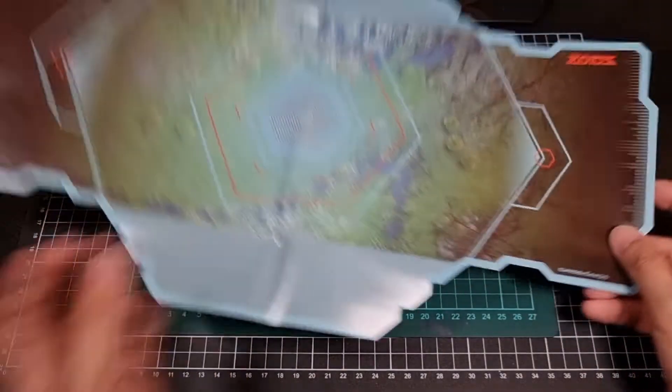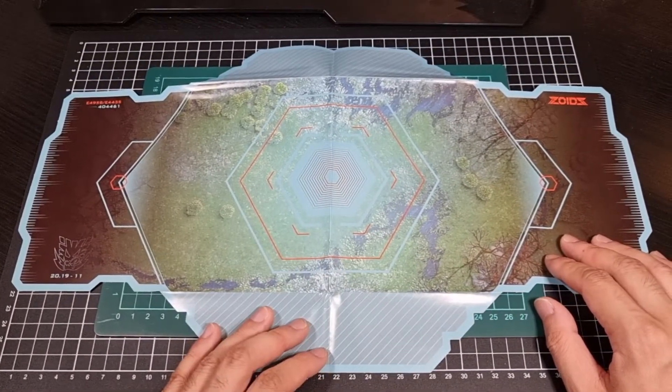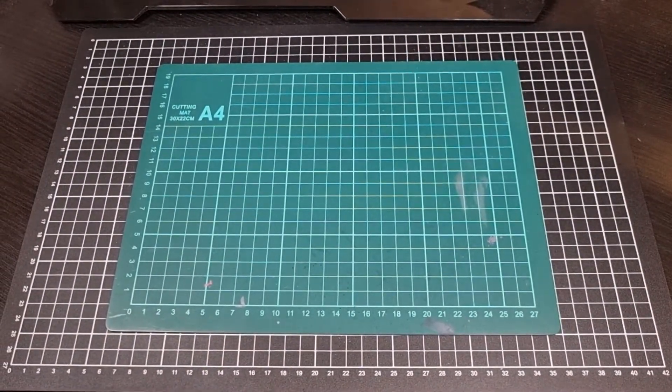In terms of what else was included, there is the included battle mat. I think I will probably end up laminating that one too hopefully.